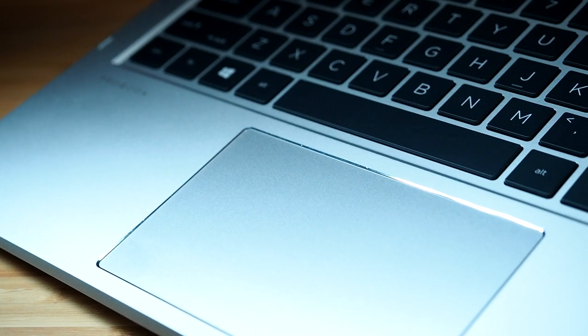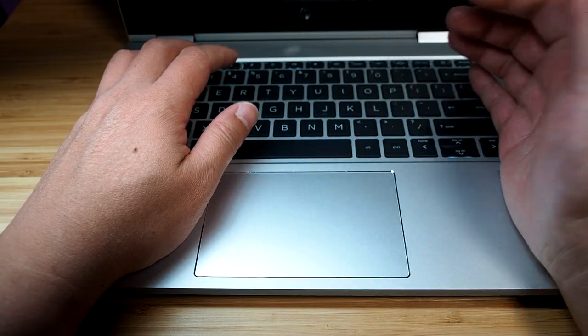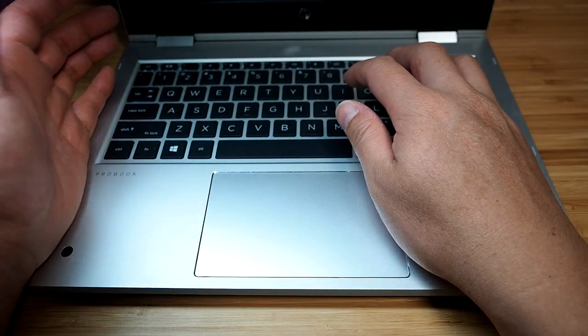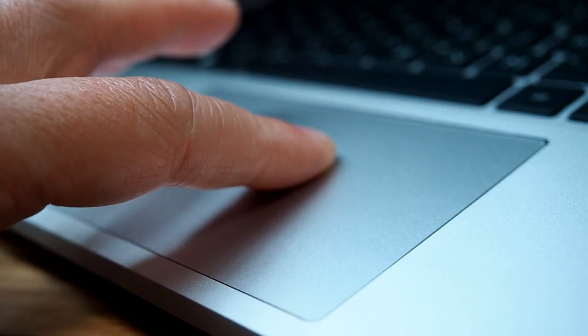The trackpad is a wonderful size — quite large but not so large that it becomes a nuisance. When your palm rests on the palm rest and your fingers are on the home keys while typing, your palm doesn't land on the trackpad. I'm very happy with the trackpad's size and feel. It has a metallic feel and is very smooth.